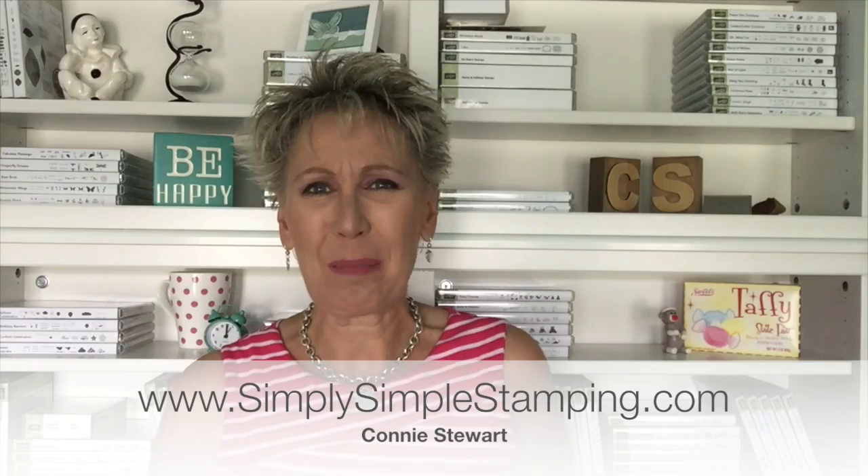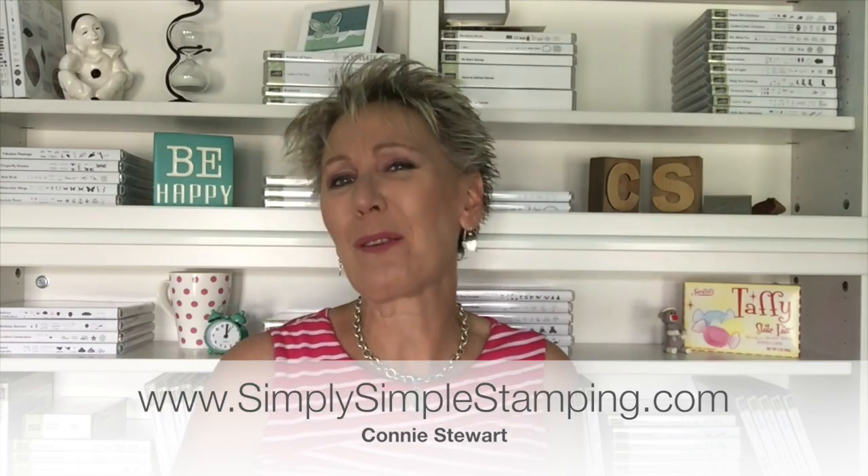Hey everybody, it's Connie with SimplySimpleStamping.com. Thank you so much for joining me for today's flashcard mashup. I have had a great time creating with the brand new Coffee Cafe bundle. This comes with the stamp set and the matching framelits. I'm a true coffee-holic, so this stamp set and the framelits spoke to me. I'm gonna share with you how to create a flashcard mashup using your flashcards and your flashcard 2.0, so let's get started.